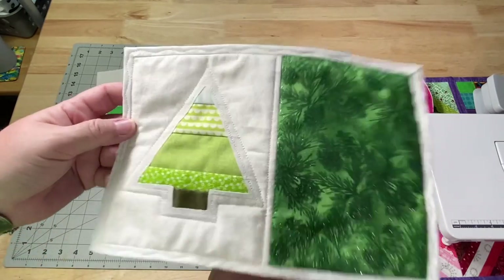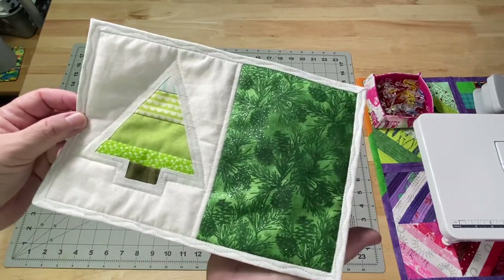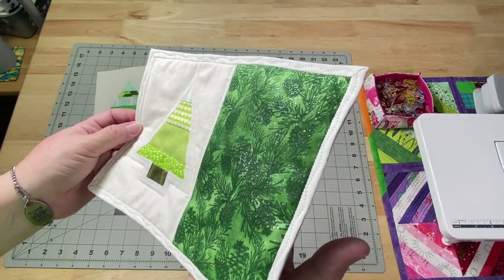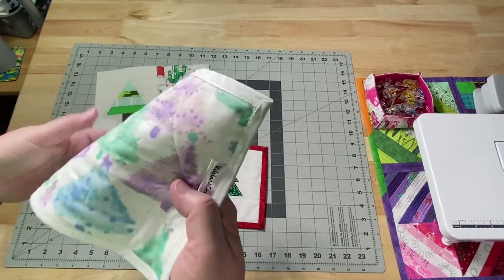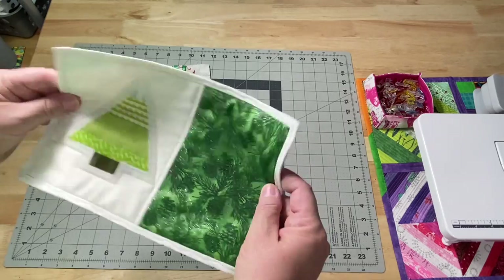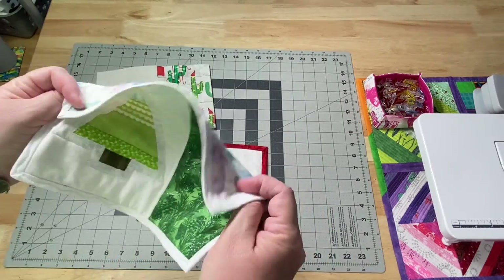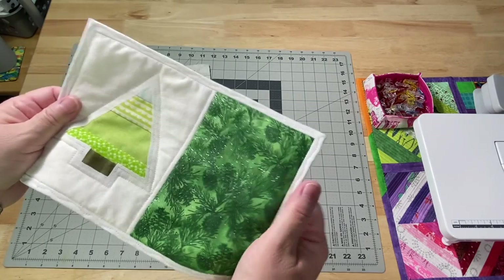In a recent tutorial, we did the reverse applique for a scrappy tree. You can see the nice sparkle in those pine trees on the side. Single fold binding — I love how lightweight it makes it. I'll never stop talking about how much I love single fold binding.